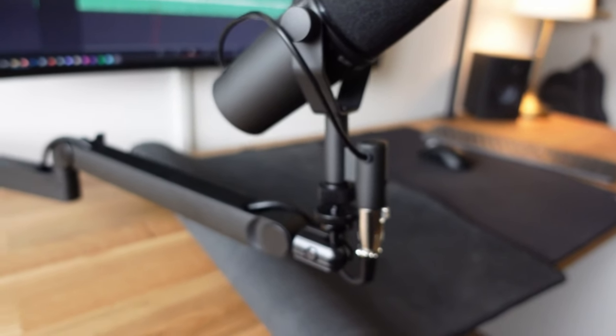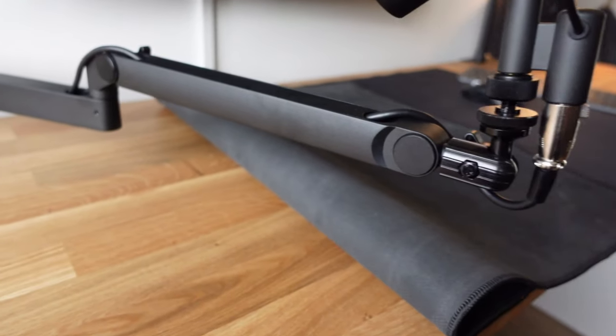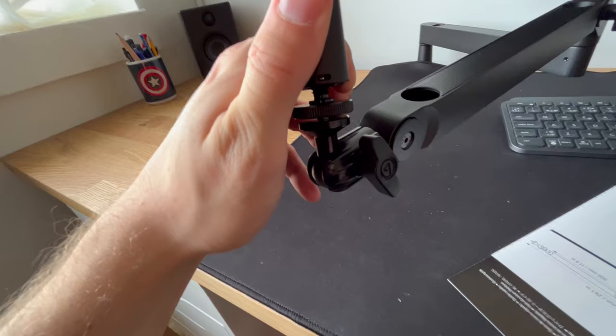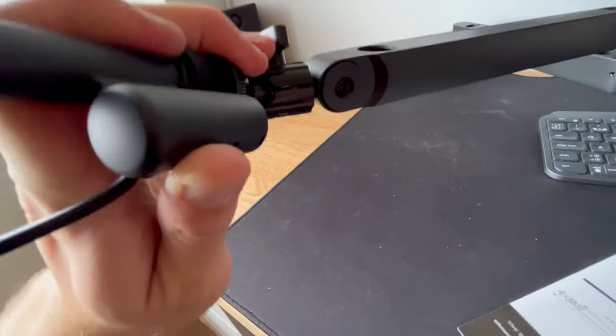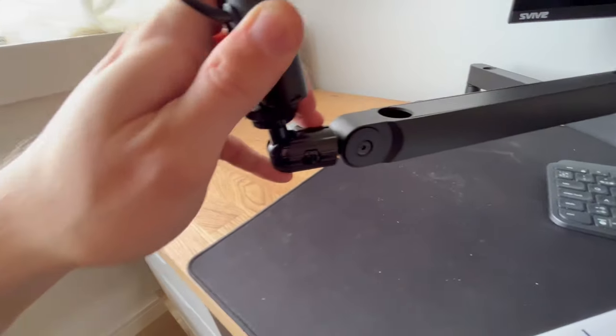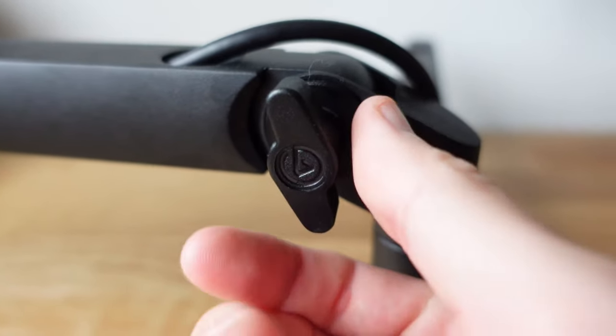Now for the pros and cons of the Elgato low-profile mic arm. The pros: it has built-in cable management. If you see here, this has a magnetic tray — I can just take these on and off and put in my cables for my microphone. Also, you don't need a screwdriver to adjust it; it just has some thumb screws. And for me, I think it fits better with the Shure SM7B.